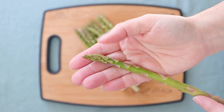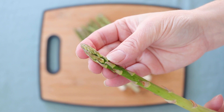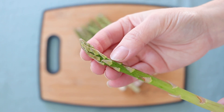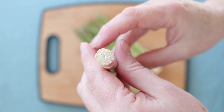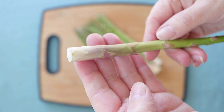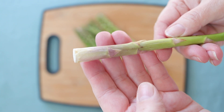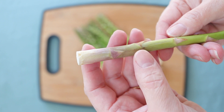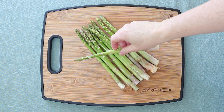You want to look at the head — the flower should be nice and tight, not separating, just like that. Then you want to look at the cut end and make sure it doesn't look shriveled; it should look like it's just been cut. As long as the flower head is good and the end isn't shriveled, it should be pretty fresh.